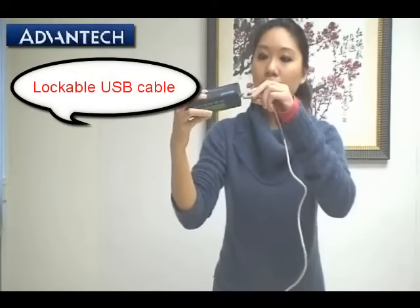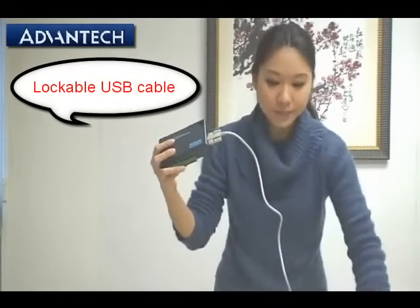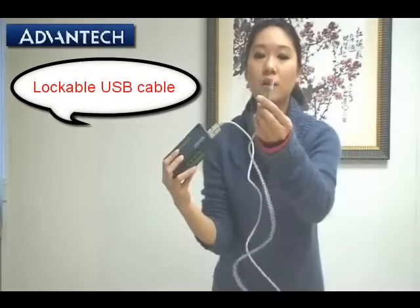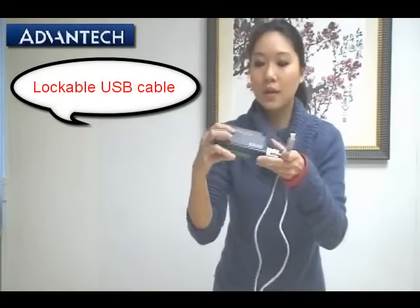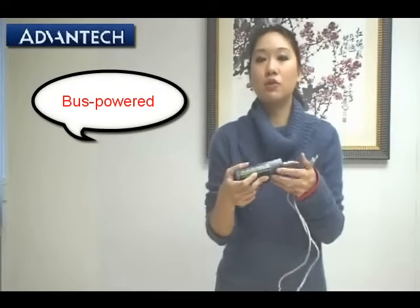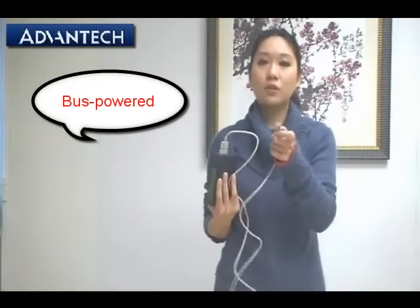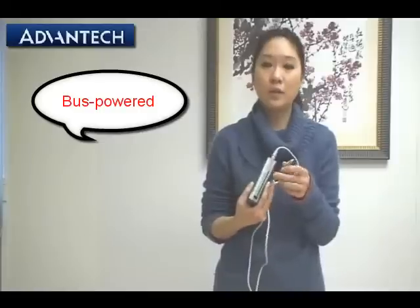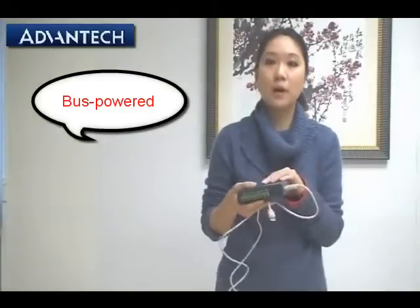You can connect with the USB cable included inside the box with the product, and on the other side you can connect to your PC or host systems. Here we have the LED light that shows the power on and off. This USB module is a bus-powered system, so just after you insert the USB cable between the PC and the USB module, it's already powered.